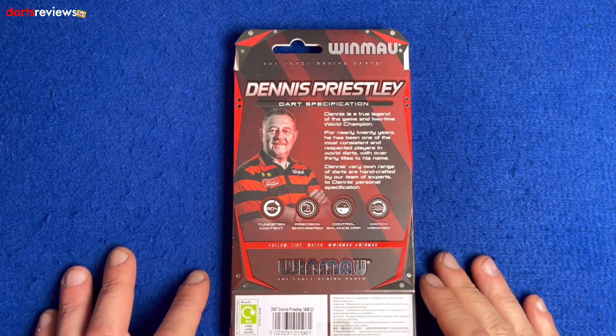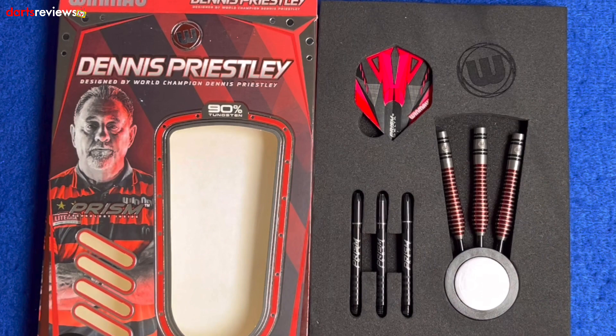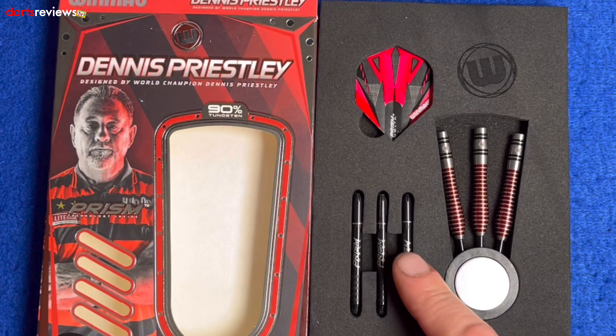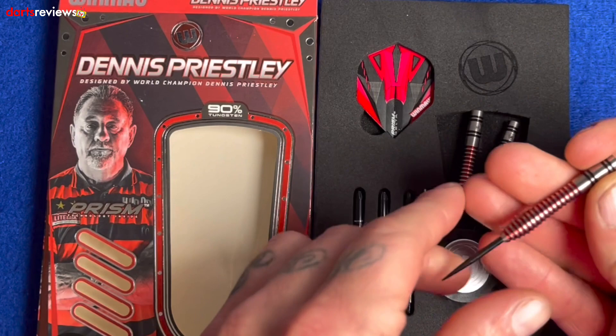These are the 22g ones, so we'll flip the box open and slide them out for a closer look. The darts come in foam packaging in the Wynmore point protector. We've got the Prism Force medium length shafts and the Prism Delta Wynmore flights with a nice pink, red, and black colour scheme.